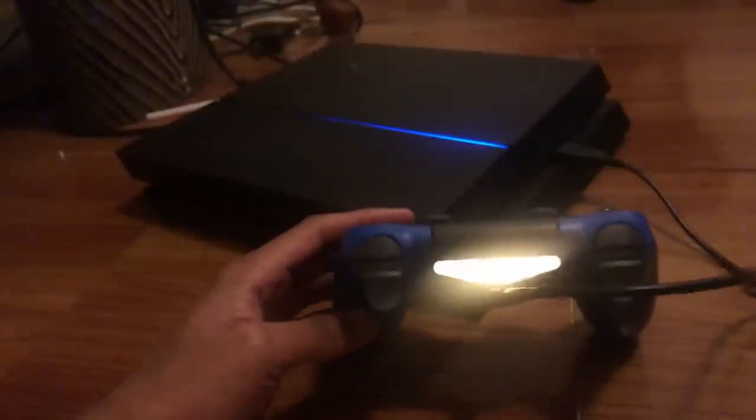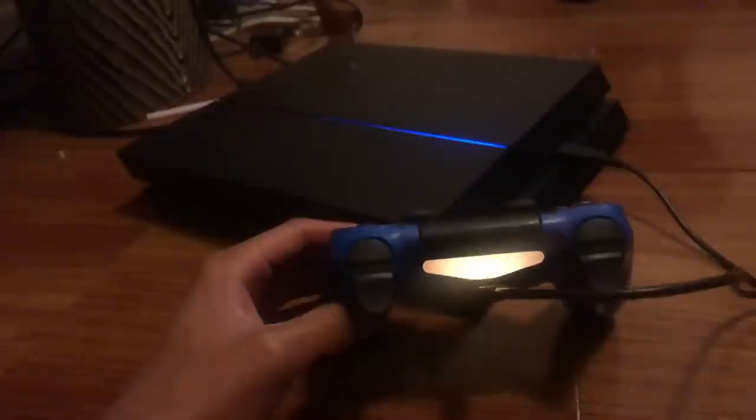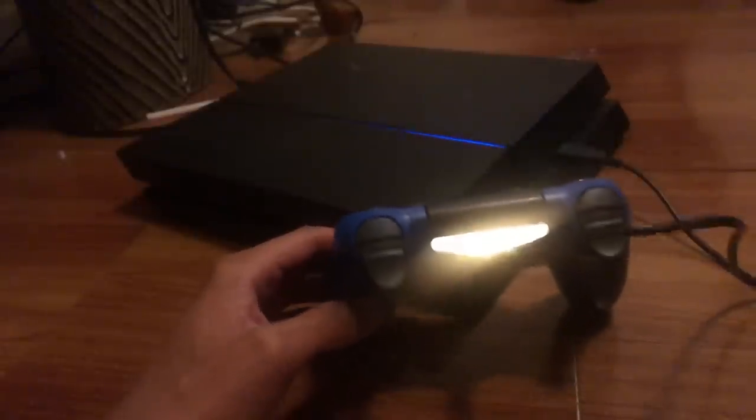What we're basically doing is trying to make your PS4 recognize your controller, because your PS4 does not recognize your controller. That's what we're trying to do — make your PS4 recognize the controller. For some reason it just doesn't, so you just have to wait until it loads up on the screen.